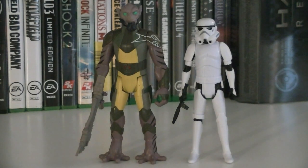Overall, for about $10, this Mission Series 2-pack is one of the best to come out of the Rebels line so far. Not only do you get one of the most popular characters, but a nice looking army builder with him too. I'd highly recommend you grab one of these as soon as you can, because I'm sure they won't last for very long. I hope you all enjoyed this review, and I look forward to seeing you in the next one.